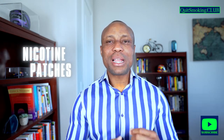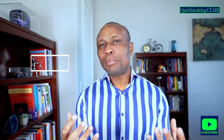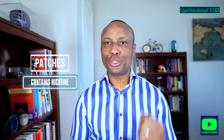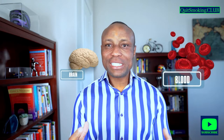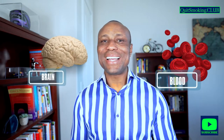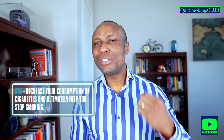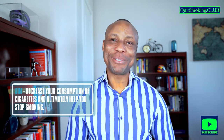Nicotine patches are a form of nicotine replacement therapy. The patches apply to the skin and contain nicotine which is absorbed into the bloodstream. This eventually gets to the brain where it attaches to receptors known as acetylcholine receptors. The aim of nicotine patches is to decrease your consumption of cigarettes and ultimately help you stop smoking.